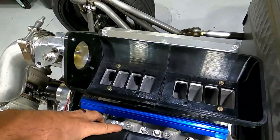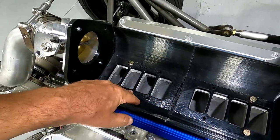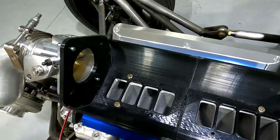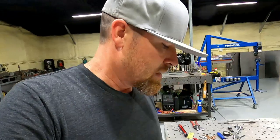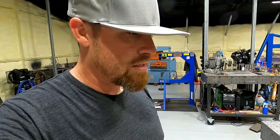It turned out really good, just from me sending pictures of the ports next to a ruler so he could measure out the ports. It turned out really nice for not having the lower intake here. But after doing the 3D printed version, I realized that I really wanted to do the carbon like I'd initially envisioned.